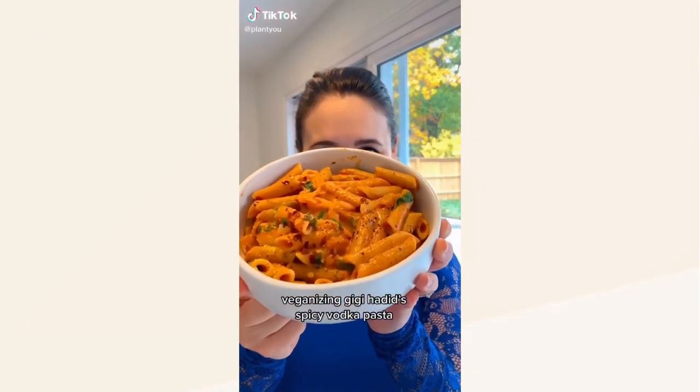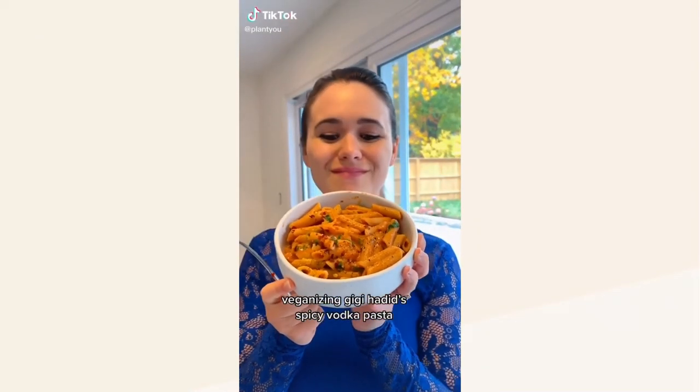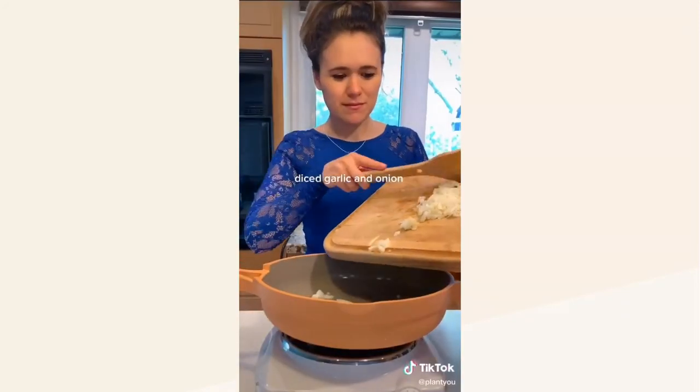This next creator makes a very calming vegan recipe — she veganized the famous pasta of supermodel Gigi Hadid. Veganizing celebrity recipes, day one: Gigi Hadid's spicy vodka pasta.